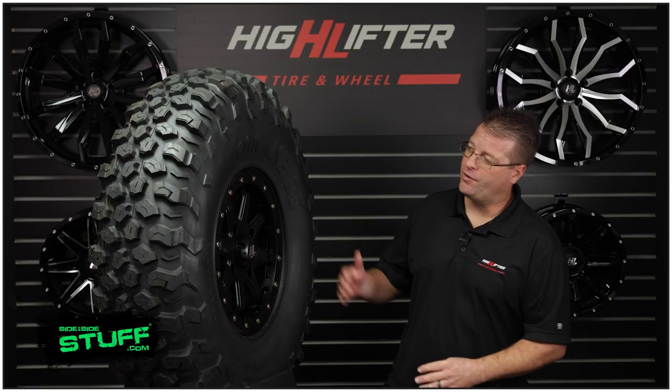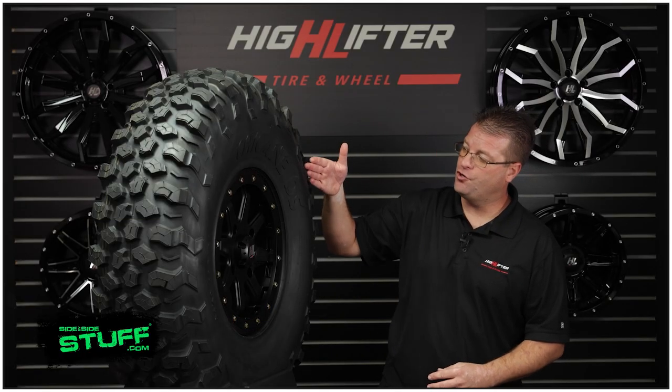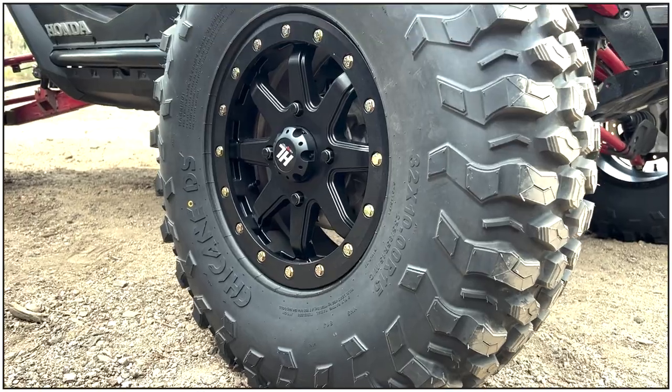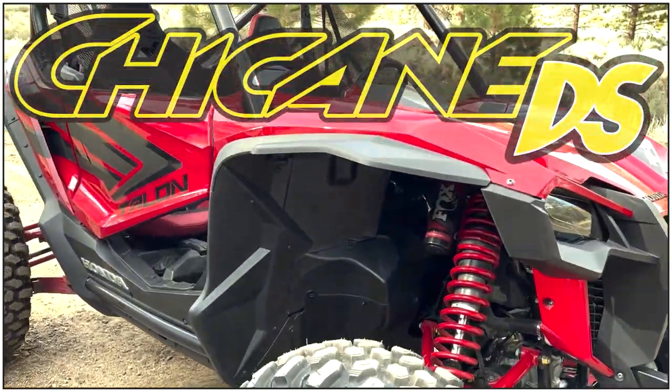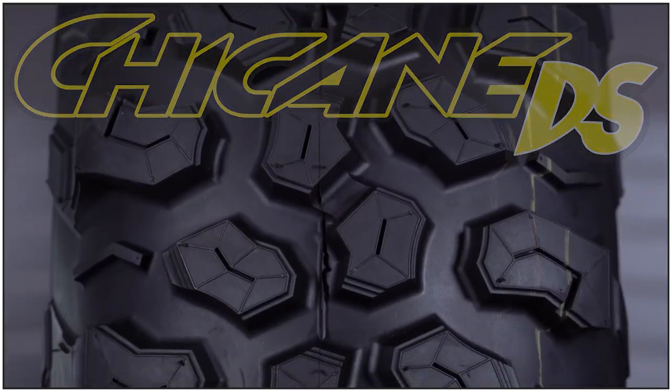Hello, I'm Kyle from Highlifter Tire and Wheel, and today I want to walk you around the new Chicane DS tire. The DS stands for Dual Sport, and this tire is perfect for racing, sport, and utility applications.